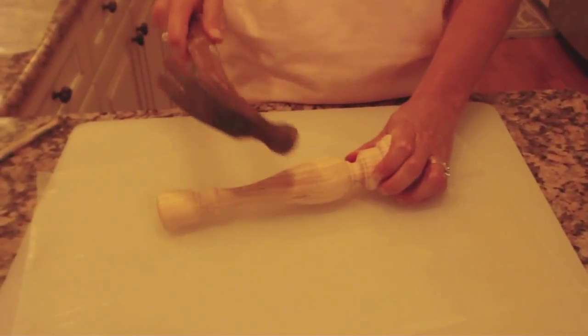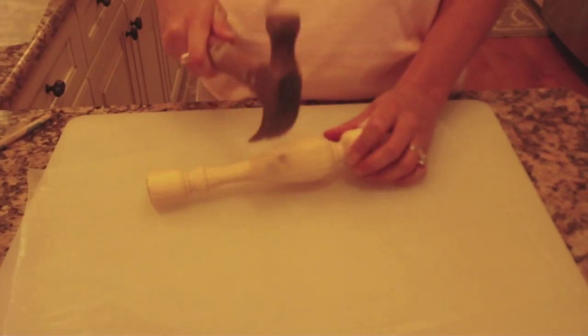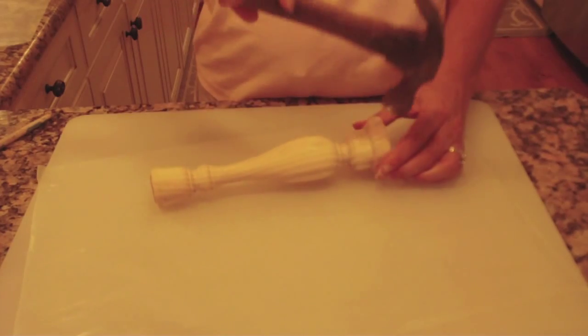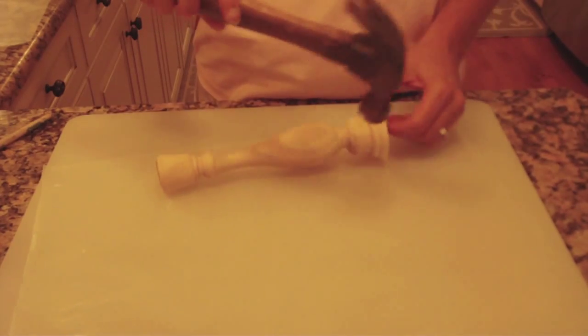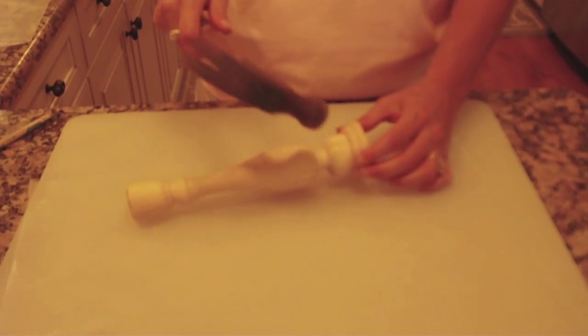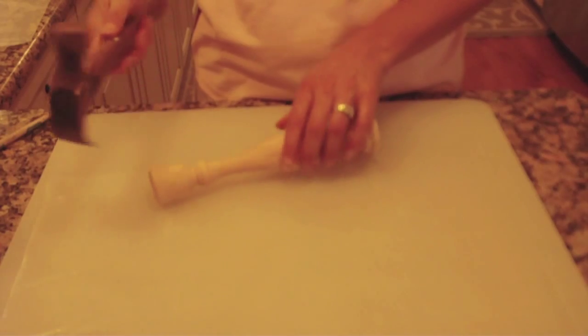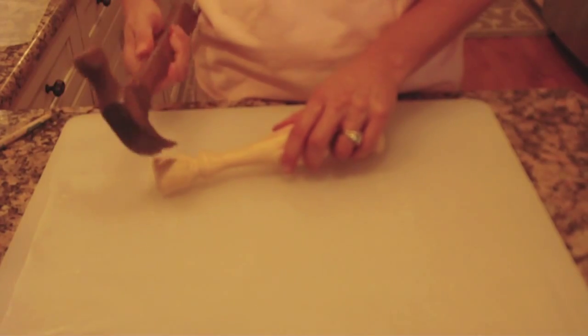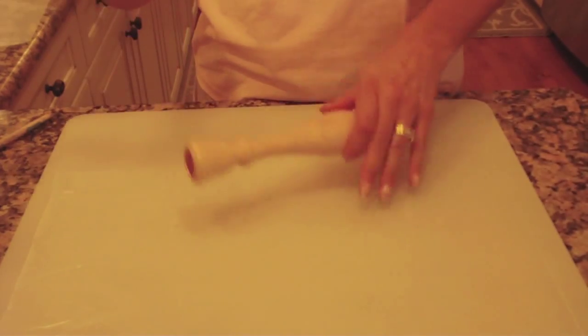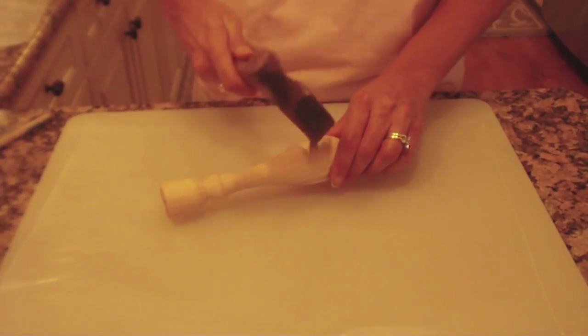Then you might take the hammer and kind of hit it. Don't hit it hard enough to break the candlestick, but you want to put some dents in there, maybe grind out some of the edges. Try not to hit yourself. And if it puts marks on there — maybe discolors it because your hammer is rusty like mine — that's okay, don't worry about it. We're going to cover it all with paint.